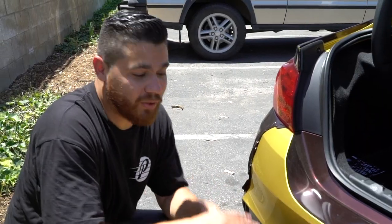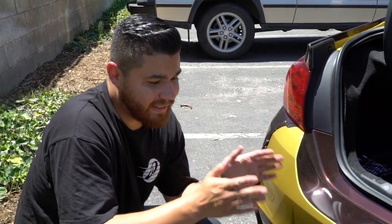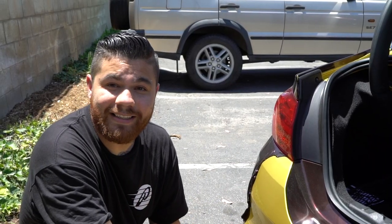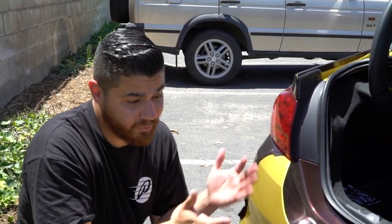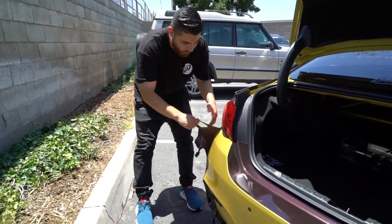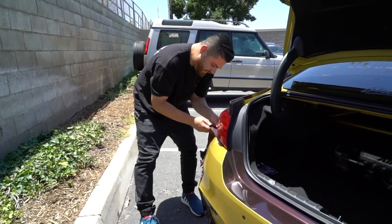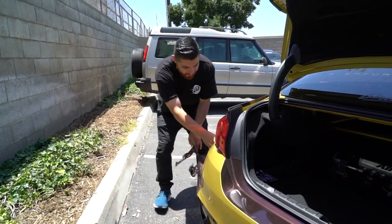The biggest tip I can give you when unwrapping a car: do it on a hot day. Park the car outside in the sun for at least a few hours, let it heat up, because that's what makes the material a lot more pliable. I still broke a sweat, but what it did eliminate is I don't need a heat gun — I haven't really used it. The film is really hot right now so it's just coming up real easy. Heat is your friend when removing vinyl. Don't be afraid to use it, or just use the sun. It's removing nice and easy.